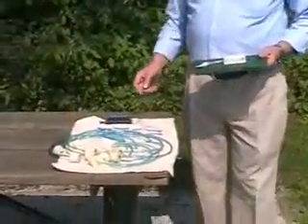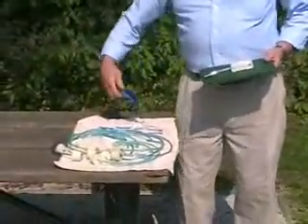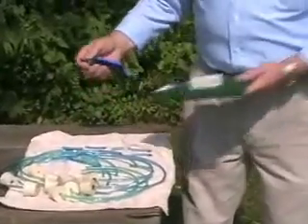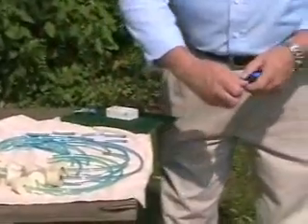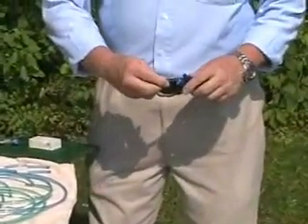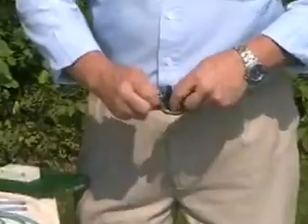These are the parts that come with it — a 10-port manifold. This can be taken out on the end here and an 11th port could be used if you had the desire to use it, but that would be at your own risk.